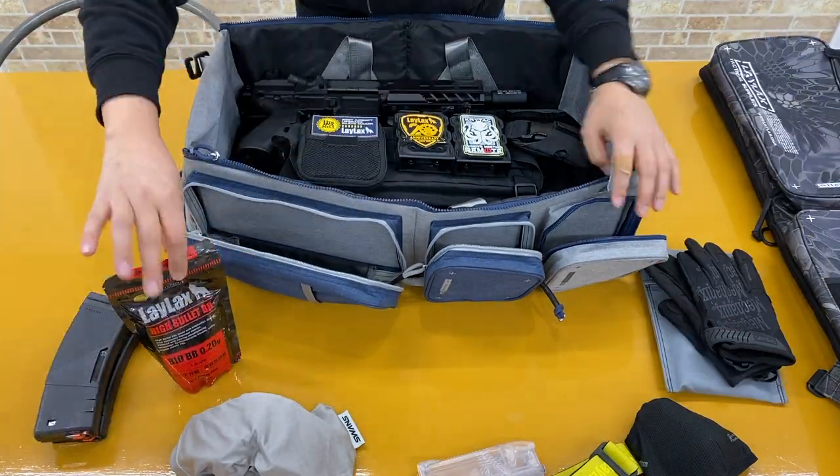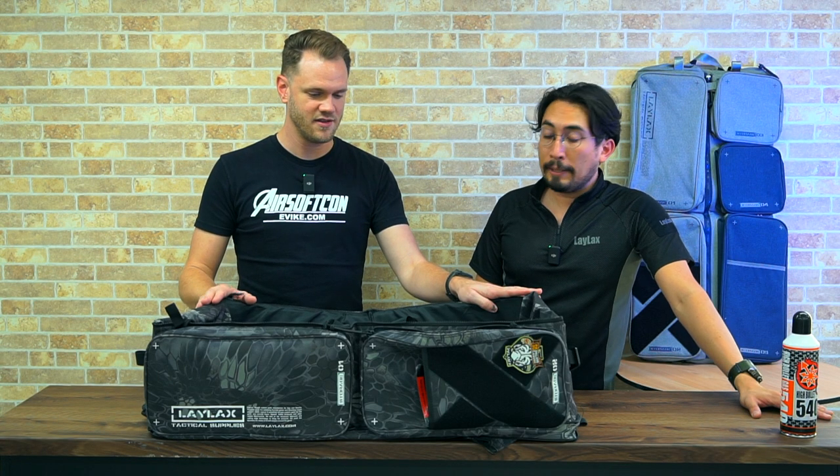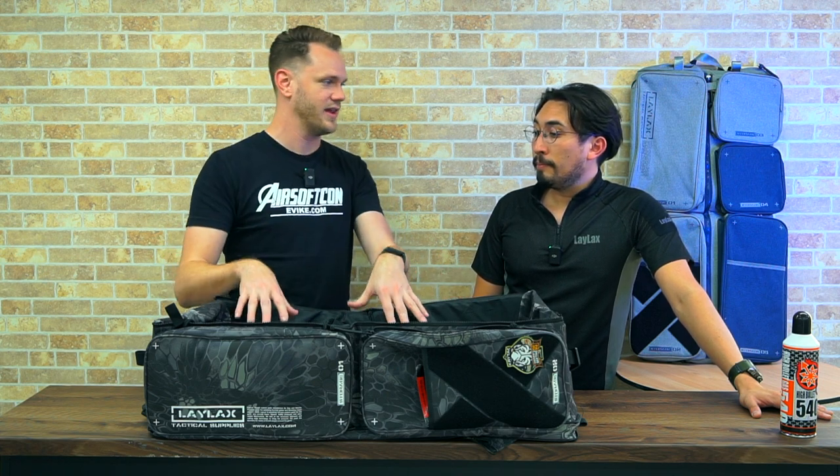Something mentioned earlier is that you've done several versions of these gun bags. This being the third variant is updated in several ways, maybe a couple that aren't immediately obvious. What are some of the ways that this new version differs from previous models?